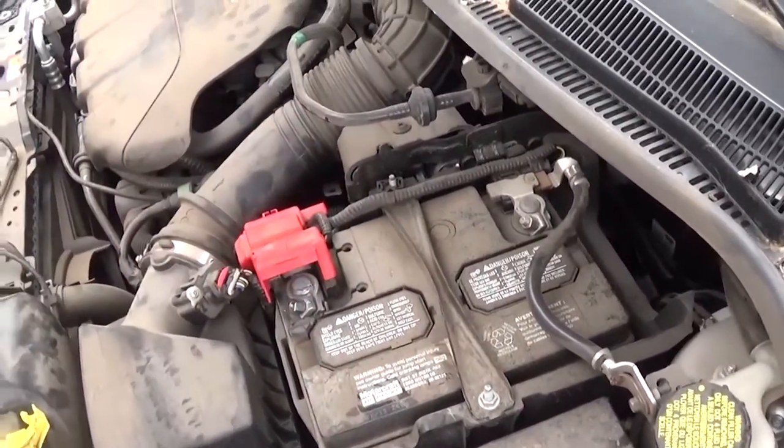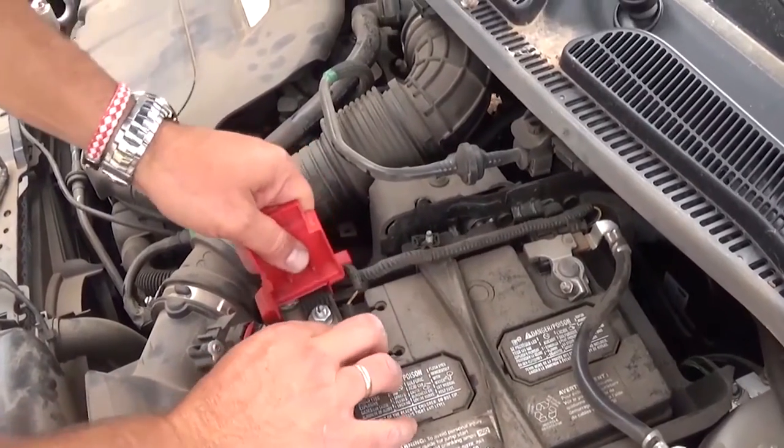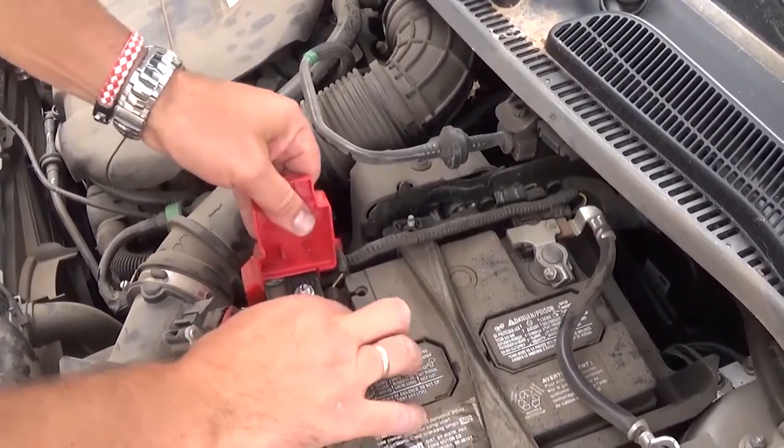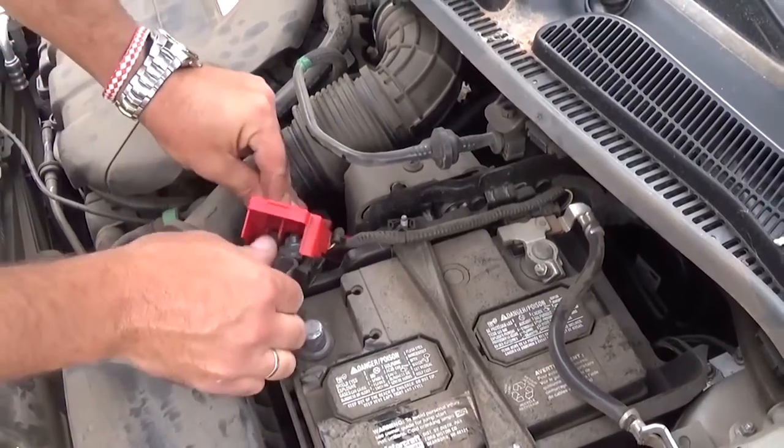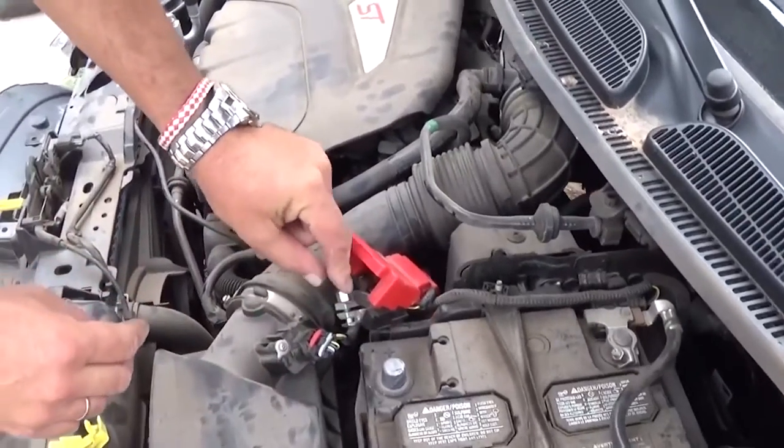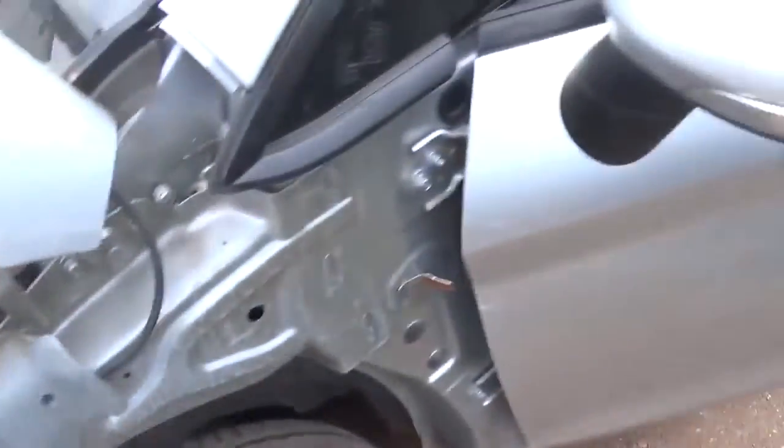Use a 10 millimeter socket and undo the positive terminal right there. Make sure it's not touching anything. Okay, we have it — it's secured there now.